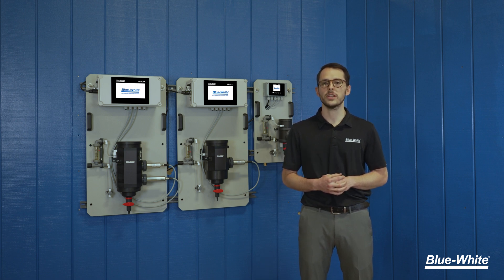At Blue-White, we are simplifying chemical feed and fluid measurement through innovation. For more information, please visit blue-white.com.